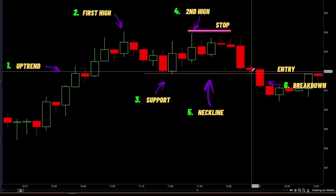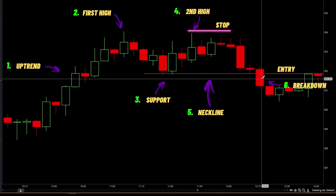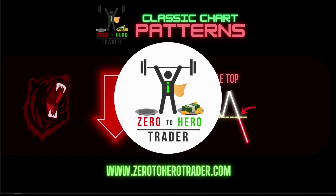As we come down you can see that it actually bounced off of that, and then the next candle it broke down.